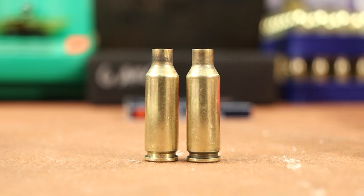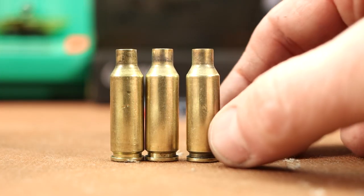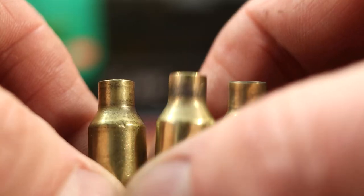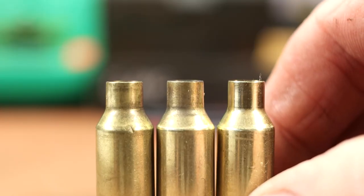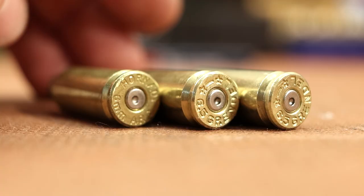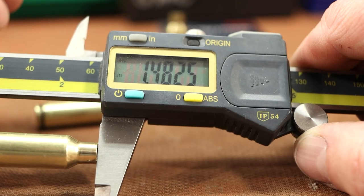This is what we're left with after firing. Here's our normal piece of previously fired 6 ARC brass for comparison. Just eyeballing the length, it looks like it's probably okay. Let me wipe these off — the soot on the neck of that one is messing with my eyes. After wiping it looks real good. Just looking at the base there — nothing weird, it all just looks normal. Let's get a length on these guys: first one's 1.480, second is 1.482.